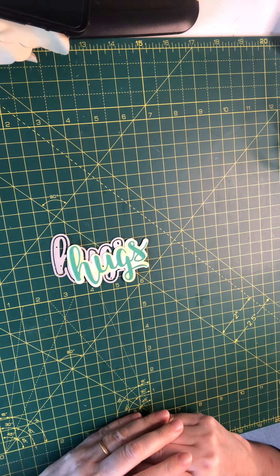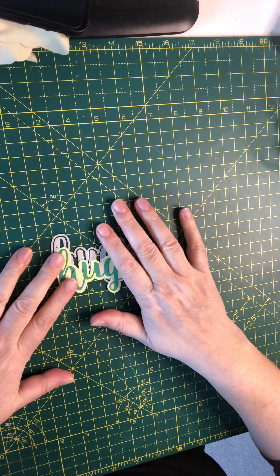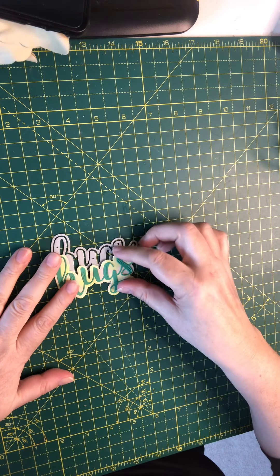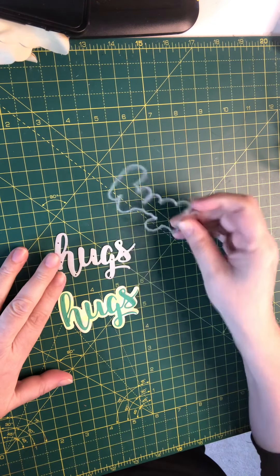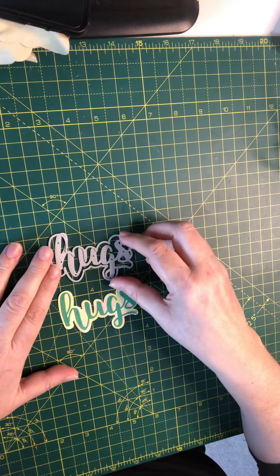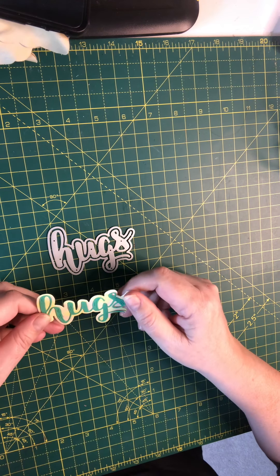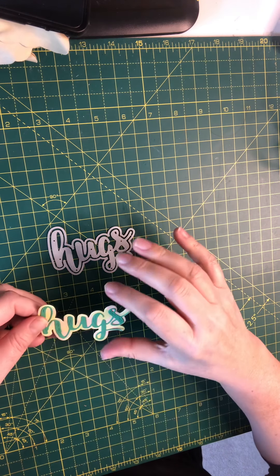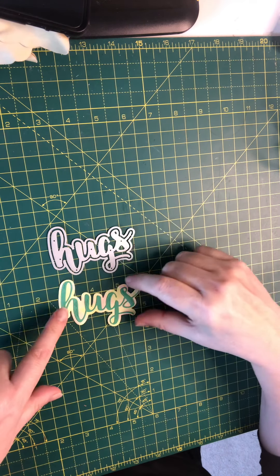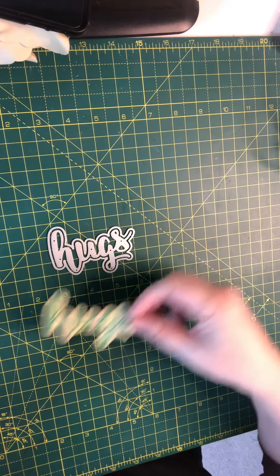Hi everyone, welcome back to the craft room. I thought I would share with you a couple of things that I've received in the post. The first thing is this die set and the map behind it — I got this from AliExpress. I'm always a bit worried when you order things from AliExpress that you check the sizes, so I ordered this just to see how big it is, and I really like it — it's a good size.